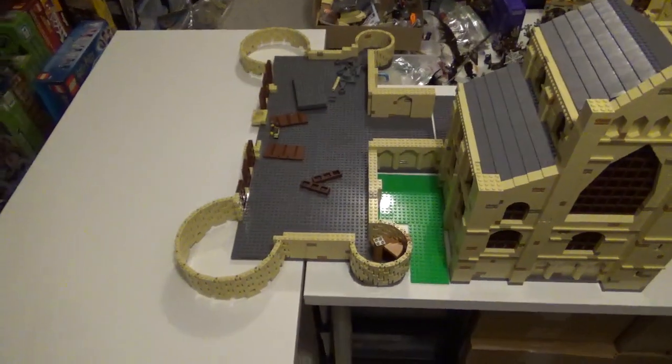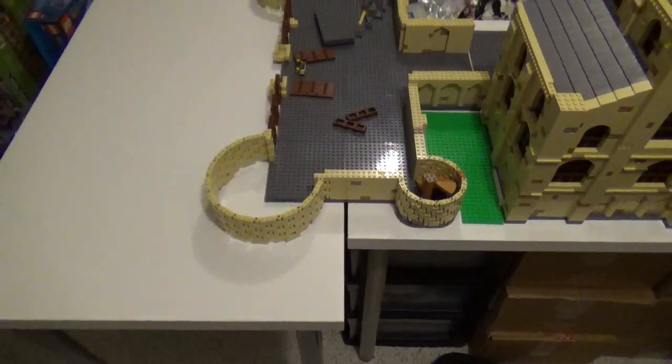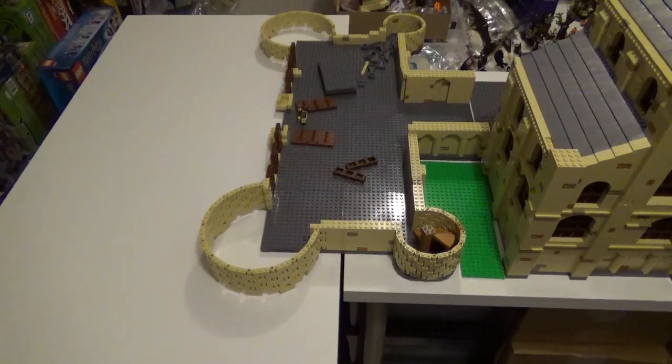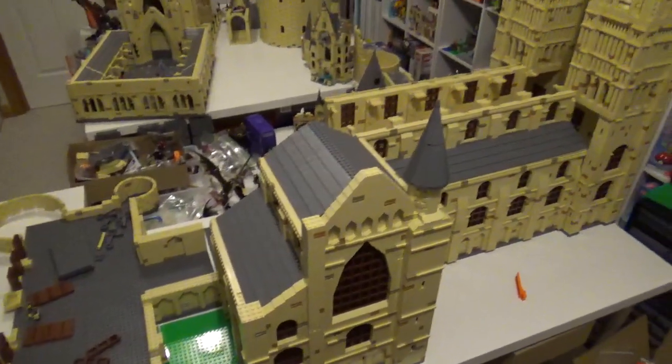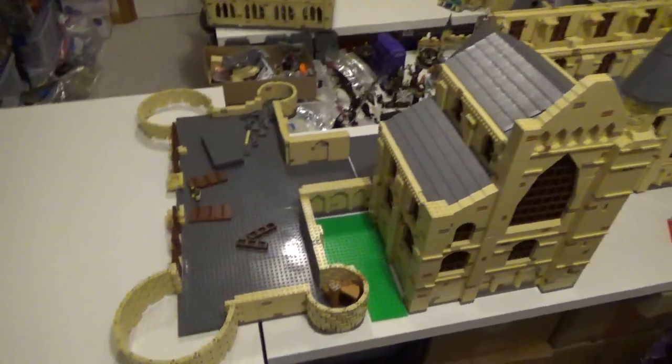So this whole section of the castle with this added on in front is probably looking at 4.5 to 5 feet in length, which is ridiculous. That's way larger than I was expecting, but I think it's turning out pretty well. I am very happy with how it is coming along.